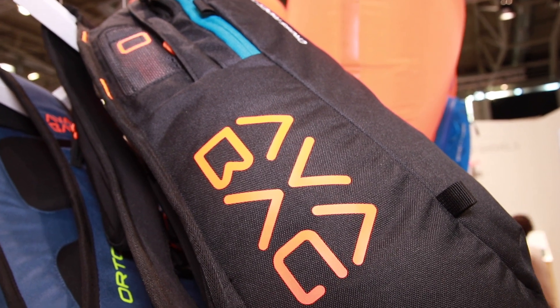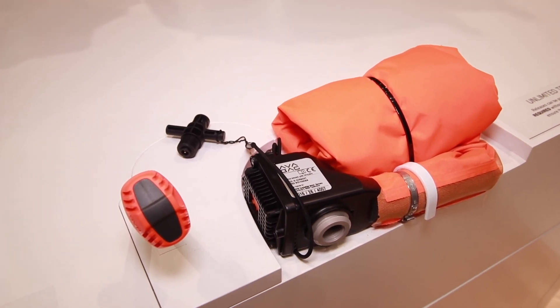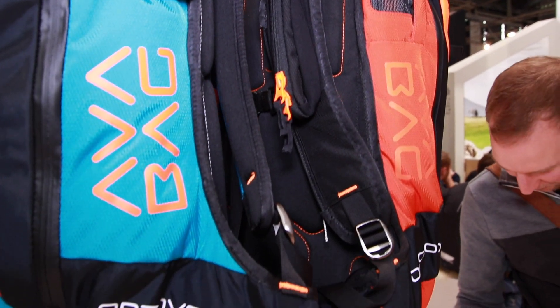You have your own system from Ortovox called the Avabag. You worked with ABS before, but about two years ago you created your own Avabag system. Have you had feedback and developed it since launch? In general it's the same system because it worked really well. We just had to change some tiny things on the backpacks or on the pull handle, but not much. So it works quite good.